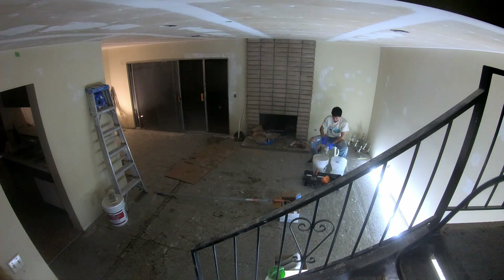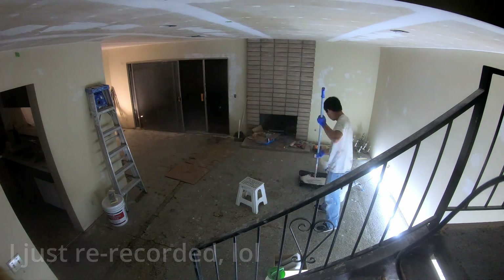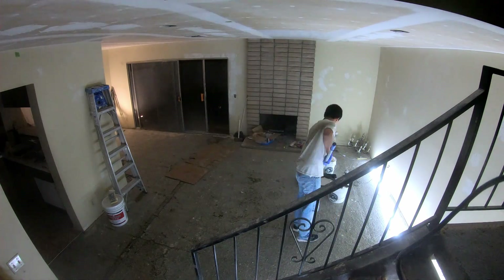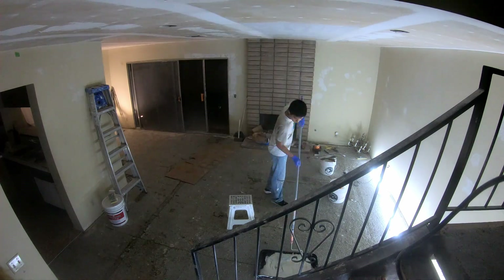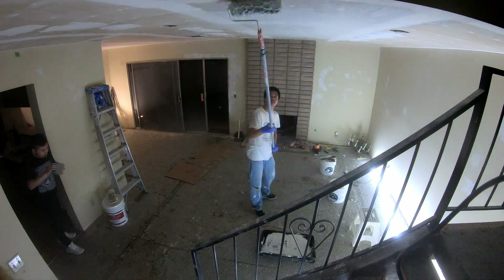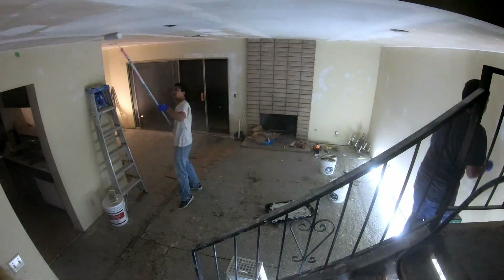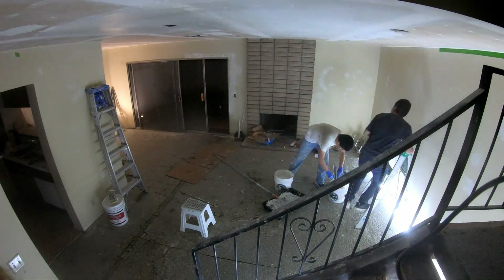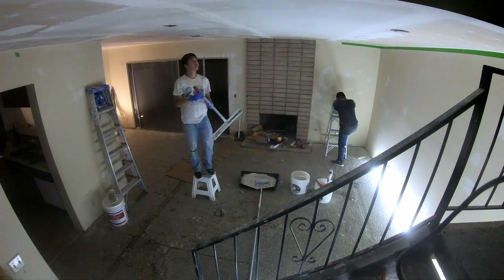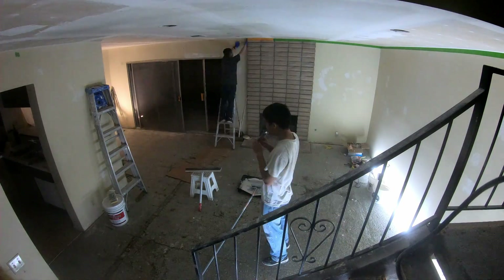I changed some of my sound settings so hopefully it sounds a little better and not so peaky. I tried to lower the audio to make it not sound so loud. Here I'm applying the first coat of joint compound downstairs — it was really satisfying rolling it, not gonna lie, but it was just a lot of work.